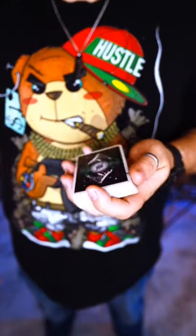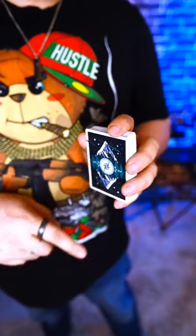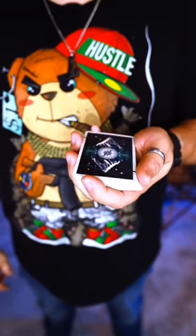All right, so the first step is you're going to hold the deck in almost a straddle grip. A straddle grip is finger on top and bottom, and the other two fingers on the side with the thumb on the other side.